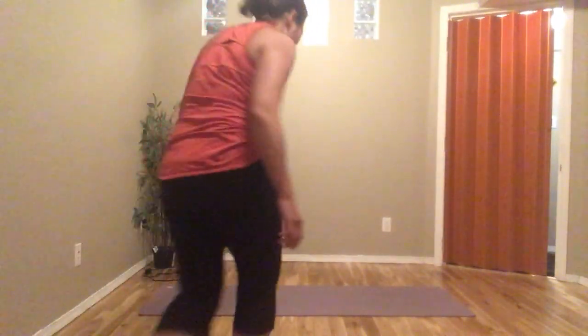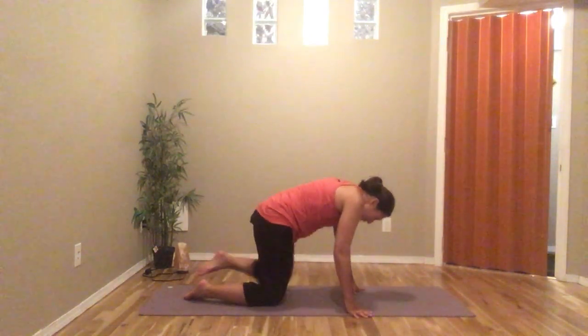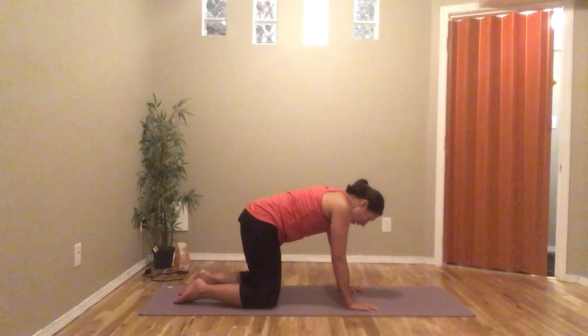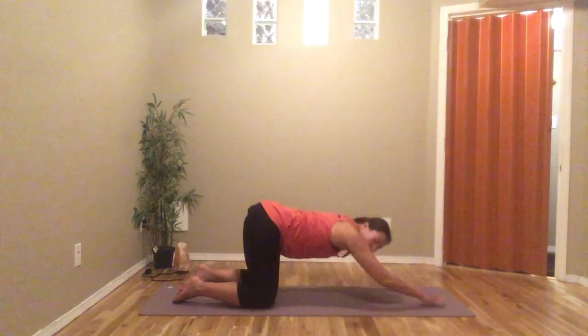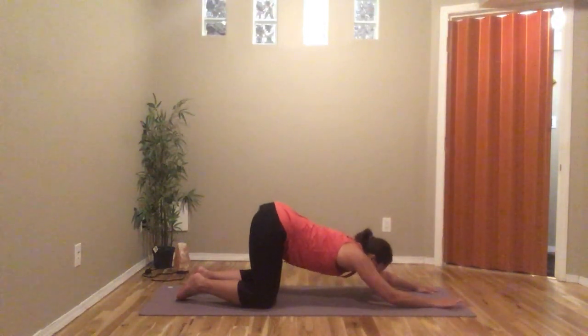Let's do puppy today. Come to your mat and start on hands and knees in tabletop. With puppy, the easiest way to do this is just to drop down to the forearms while the hips stay up. You'll feel a stretch right away.